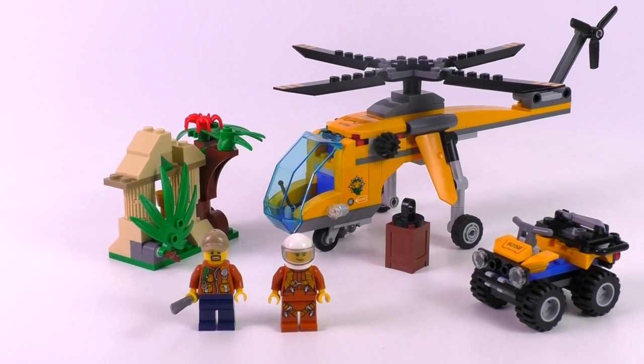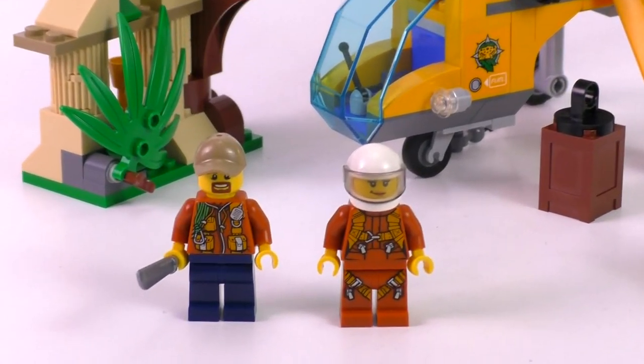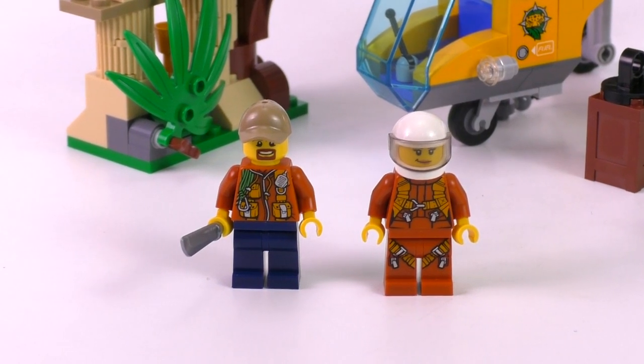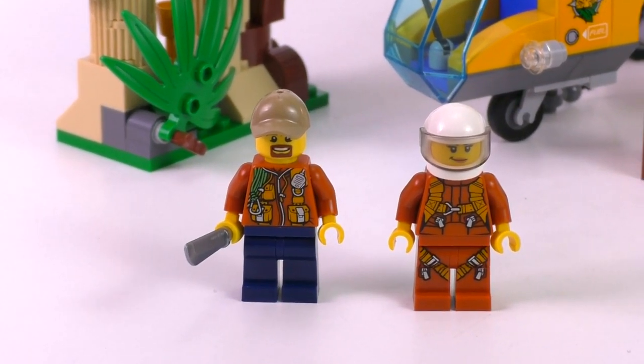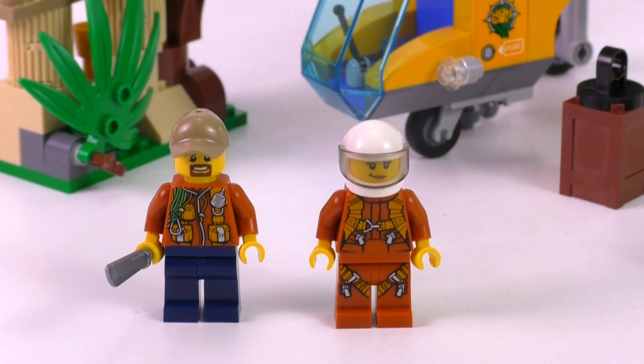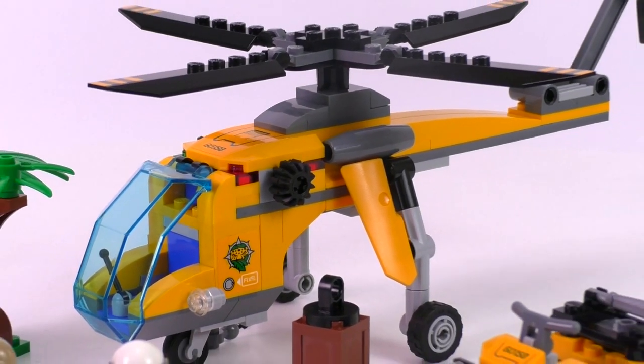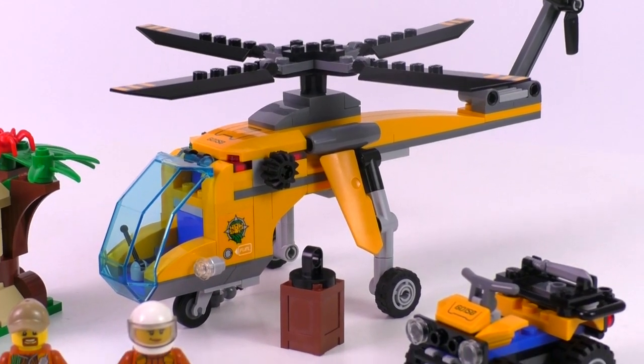And here is the finished set. We get three main pieces plus two minifigs. I like the jungle minifigs a lot — those prints are excellent. The explorer and the pilot with all the harness and her jumpsuit looks really good, but the helicopter pretty much takes the cake. Even though it's a small build and looks very simple, the look is quite unique because of the cargo function.